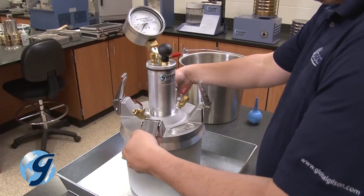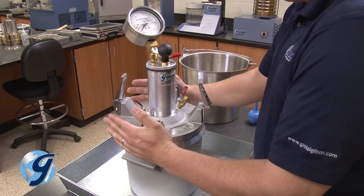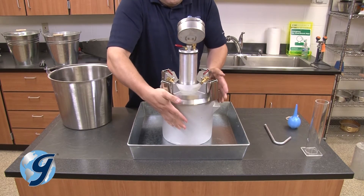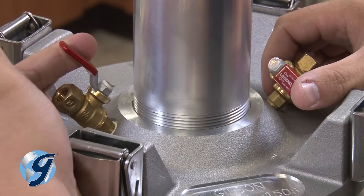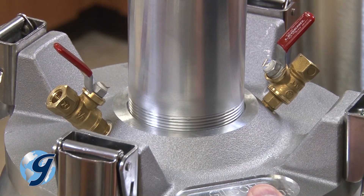Now, secure the two opposite clamps simultaneously. Repeat until all four clamps have secured the lid to the base. Next, open both petcocks so water can enter and exit the bowl freely without trapping air.